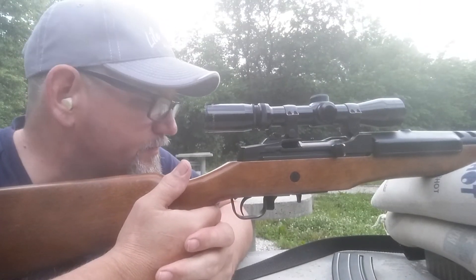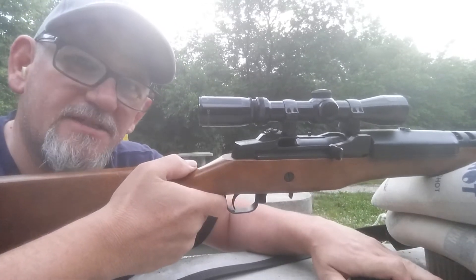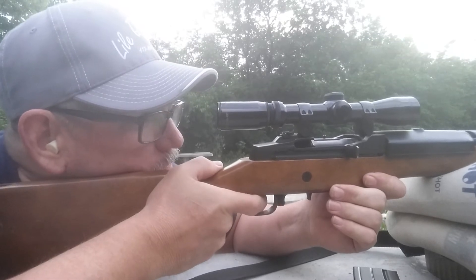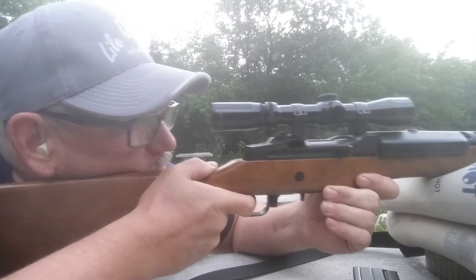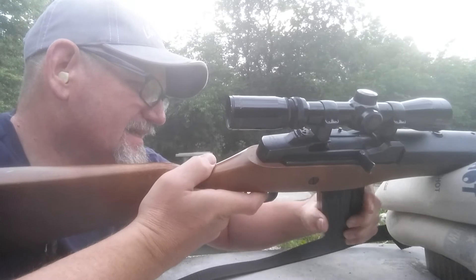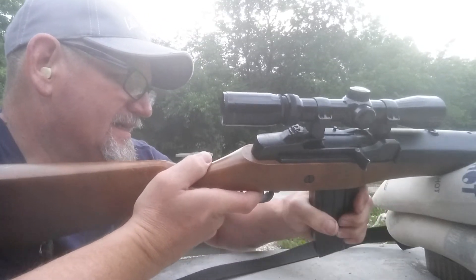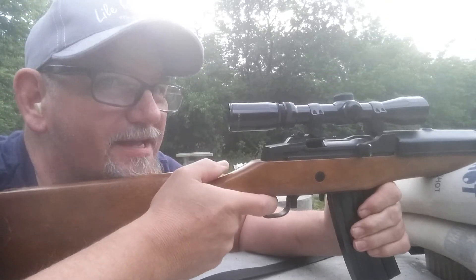Well, that was my first powder. We're going to try the next one — wait, that means I've got one more shot. Here we go. There we go, that was my last shot with the first powder. Now we're going to try the next powder. This time I'll count — I'll take out my rounds.